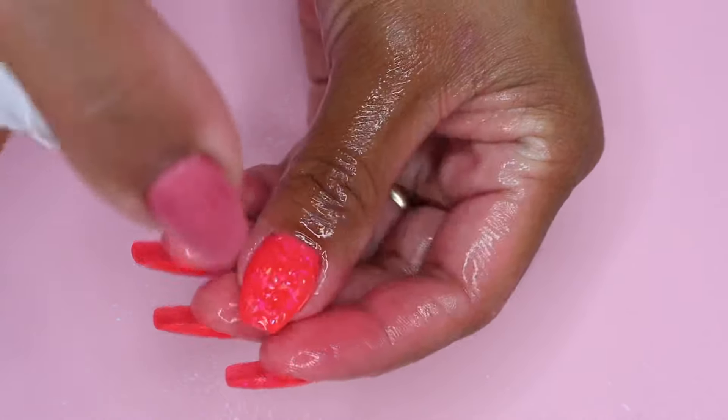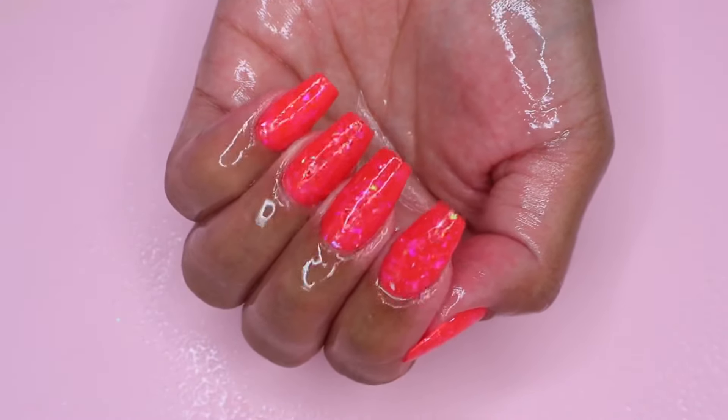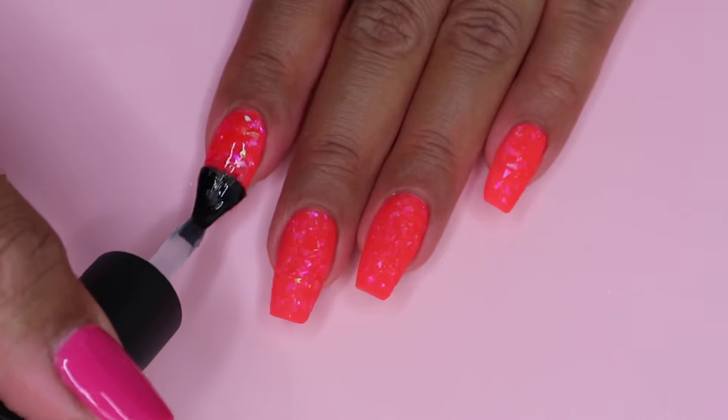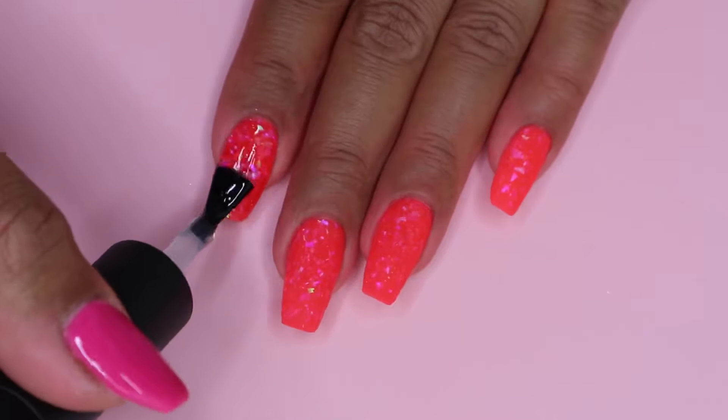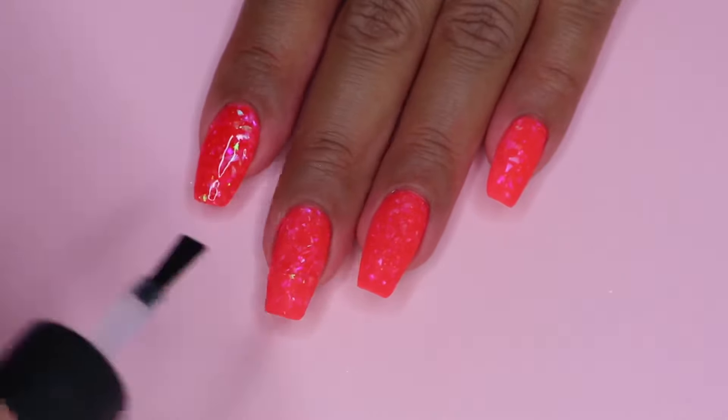I clean my nails with alcohol spray. Then I apply another thin layer of the base and cure it for 30 seconds. By doing this, it will make your top coat last a lot longer.